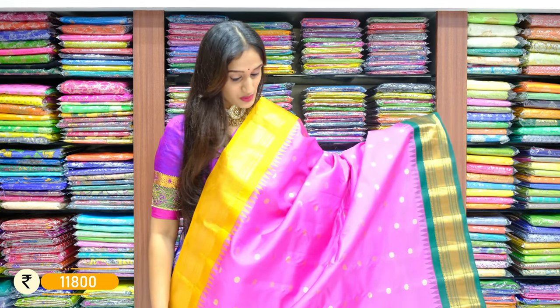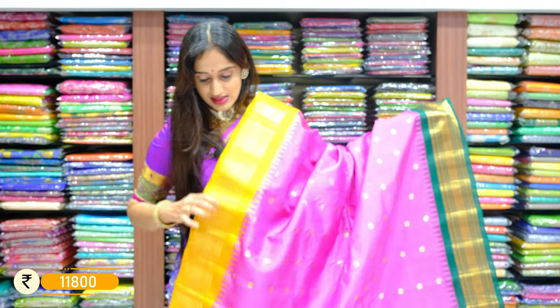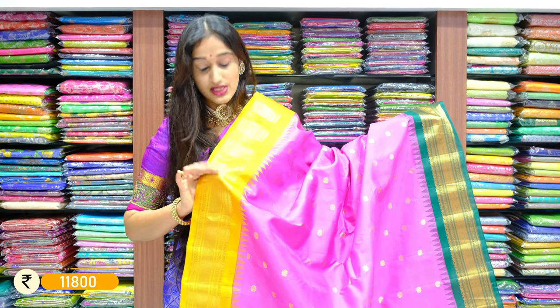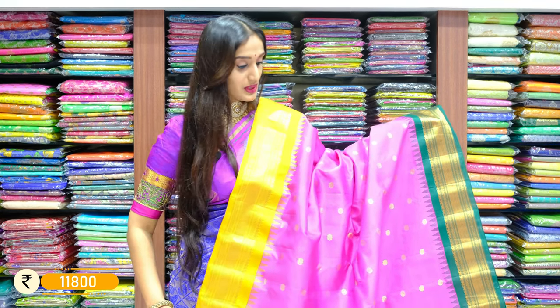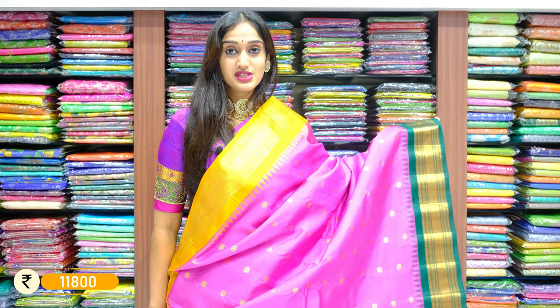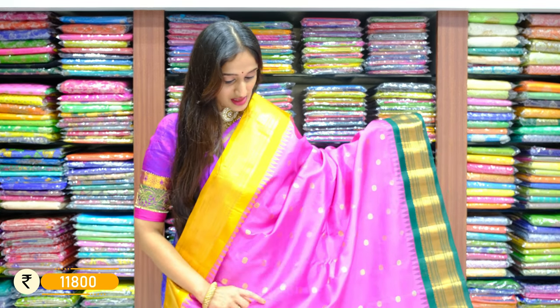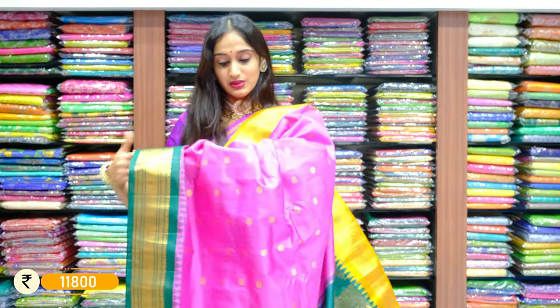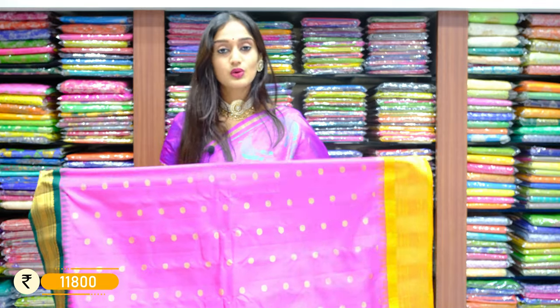We have rose pink on this piece — you can see Ganga-Jamana borders with two different colors on the borders of two sides. One side is given with mustard yellow with temple zari print, tiny mango booties, and floral work. We have a similar design on the other side in the background of green. With rose pink throughout the saree body and some tiny zari booties with flowers in pure zari gold. Here is the pallu, with price 11,800 rupees only.